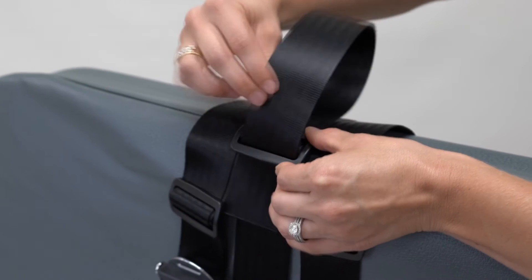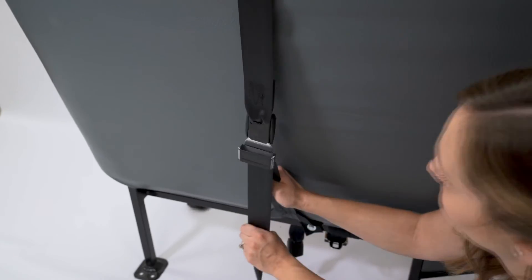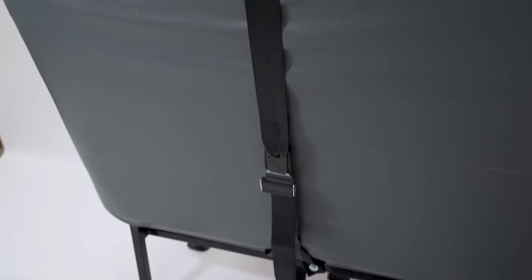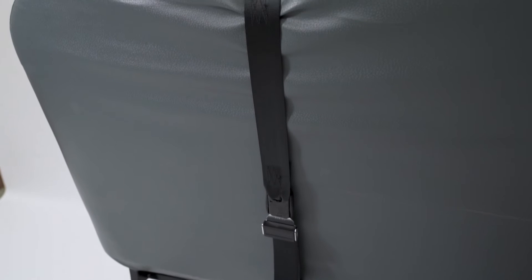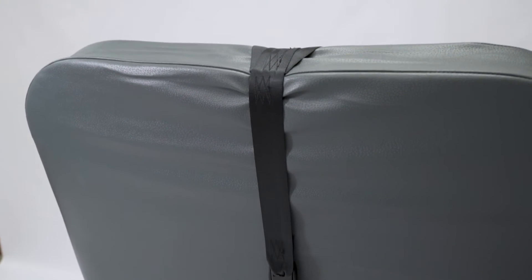Step 6: Back thread loose end of webbing through bar slide. Step 7: Pull webbing tight at the push button. Mount strap must be tight without slack. Webbing should be tight enough to create a crease on the top of the bus seat.